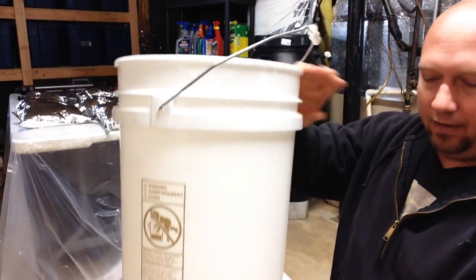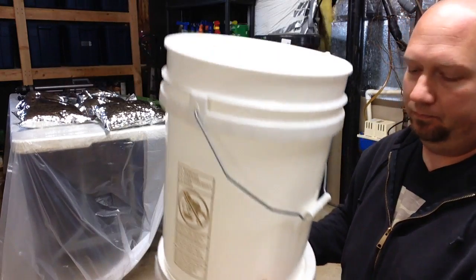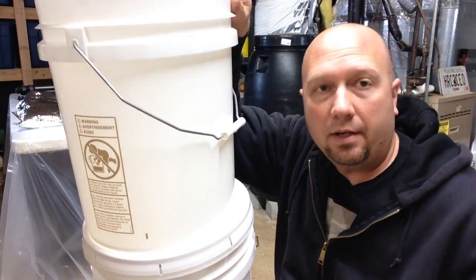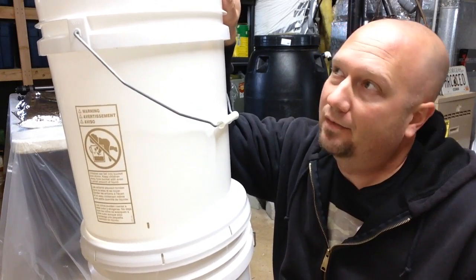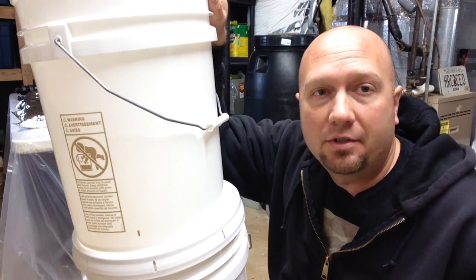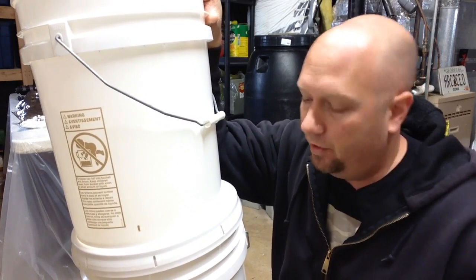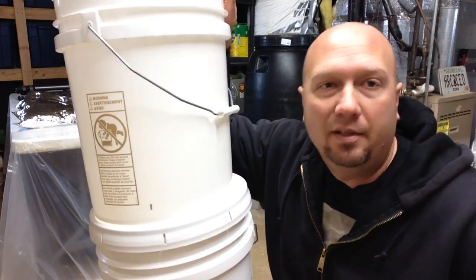Then you take this setup, put it on top of another bucket, and fill your top bucket with dirty water. These drip very, very slowly — about a liter or two per hour. So if you fill the whole thing up, it'll take a couple hours to drain down. But you do it before you go to bed, and the next morning you wake up and your bottom bucket will be full of five gallons of completely purified water.